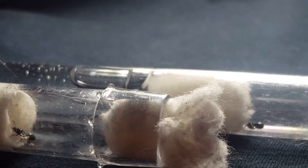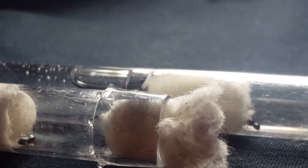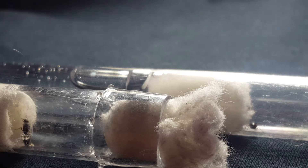Hey guys, welcome back to Ants Midwest. So right off the bat, if you've been keeping ants for a while, you'll be saying, how does he have two Tetramorium queens in their founding stage in late March? And honestly, the answer for that is the reason that Tetramorium are a great beginner species.